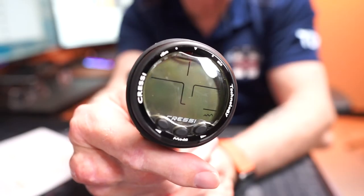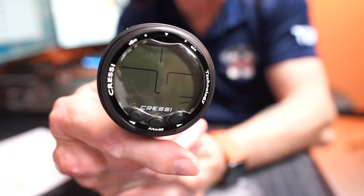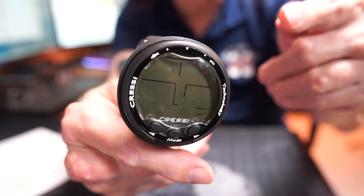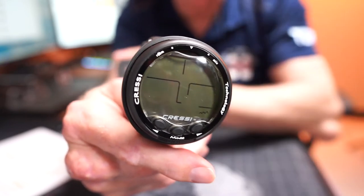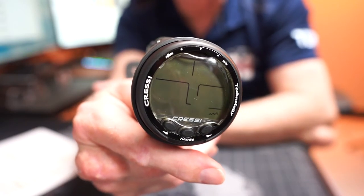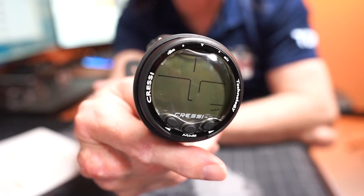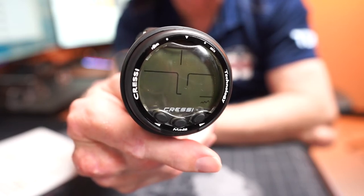Alright, we're back here in the studio. I've got quite a bit of glare, and the reason is because the Giotto has this replaceable plastic scratch protector over the lens. The protector is easily user-replaceable if your unit gets scratched up. The Giotto also has a larger display than the slightly older Leonardo.